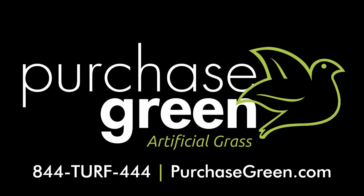If you have any questions, call, click, or visit us. At Purchase Green, we're always happy and helpful.